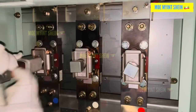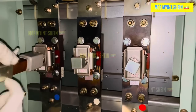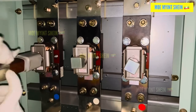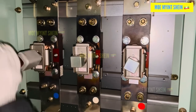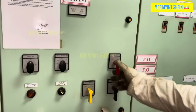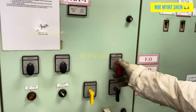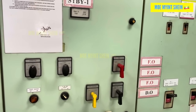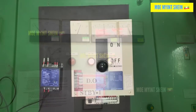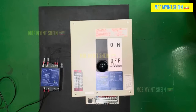We quickly opened the disconnecting switches to isolate the defective ACP from the bus path. Then the main switch restored power to the ship, and the emergency generator was stopped. Now we could safely remove the defective ACP.